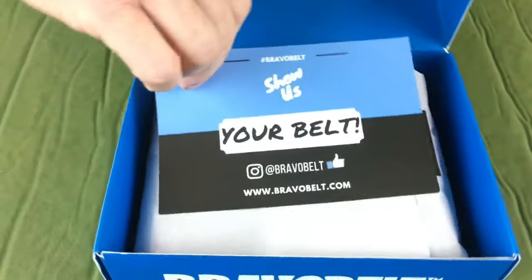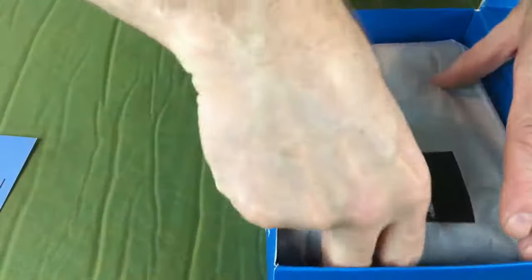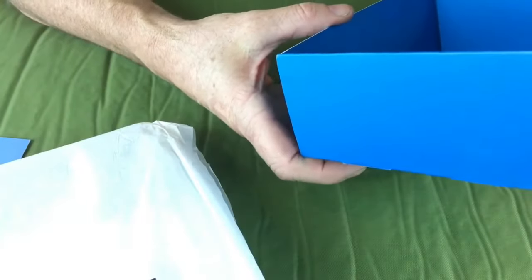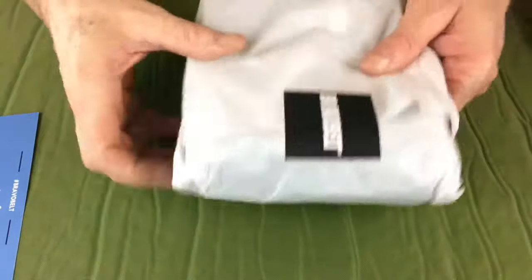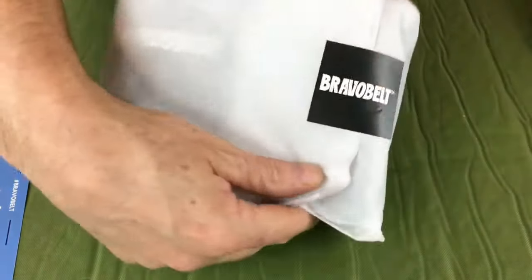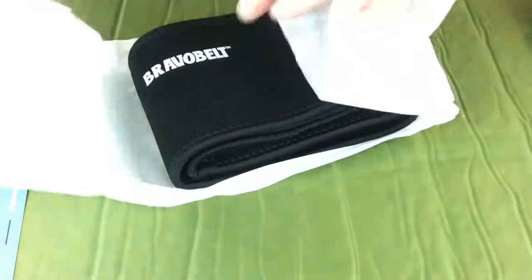And this says 'your belt' — and indeed, it's mine, unless I don't like it. Let's pull it out here. Attractive packaging, that's pretty good. Hand wash in cold water with mild soap. Do not tumble dry. Lay flat to dry. Okay, it makes sense — it's probably nylon or something. And it comes wrapped in a nice little tissue here, which I will recycle and use since the weather is getting colder. Oh, and here's the Bravo Belt.